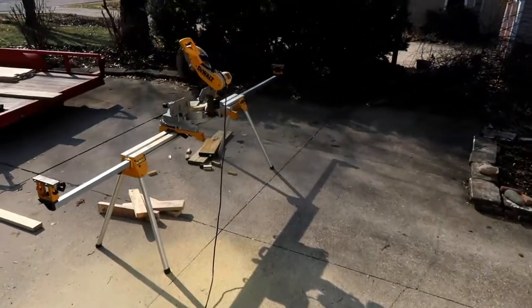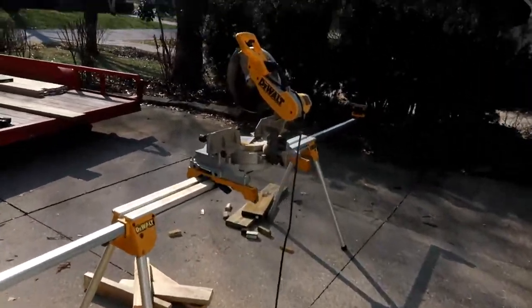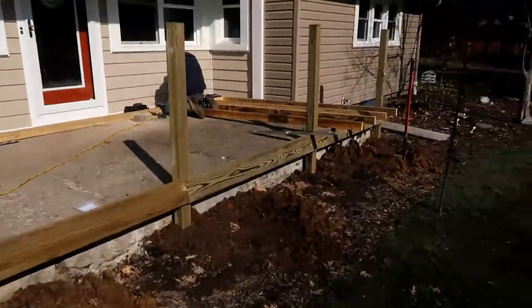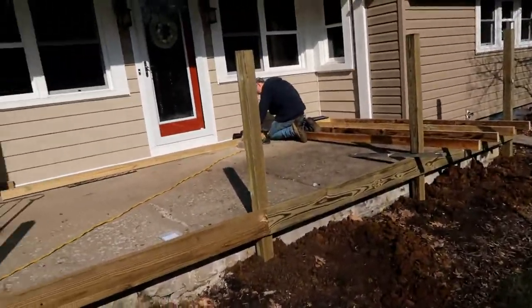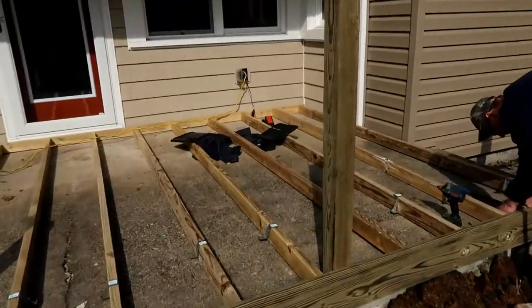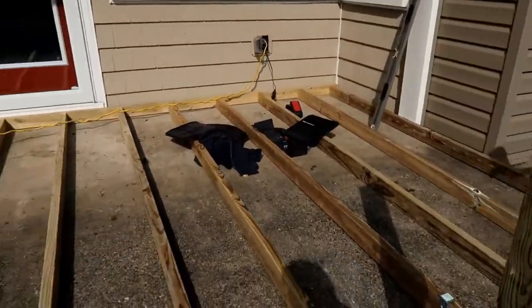I'm making all my cuts for the beam on my chop saw. I know it may be overkill but I get a nice square cut as opposed to a circular saw. If it were bigger dimensional lumber I wouldn't have had a choice but to use a circ saw.